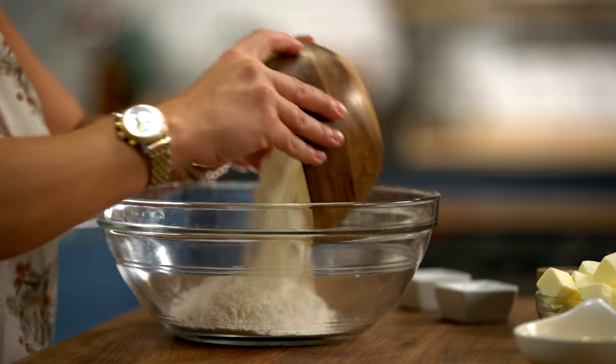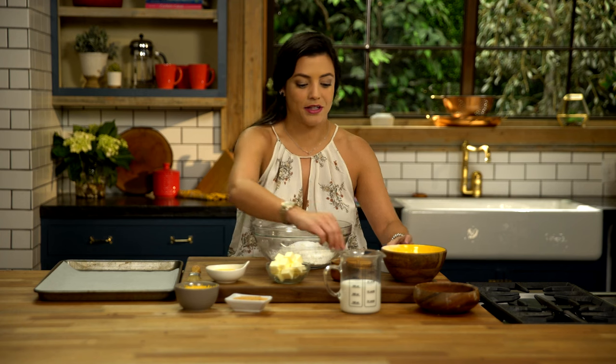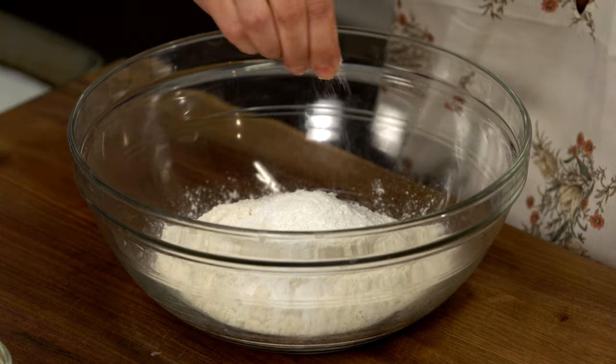We're gonna go ahead and start with flour, sugar, baking powder. And I always like to add a nice pinch of salt — that way it gets all those flavors going.